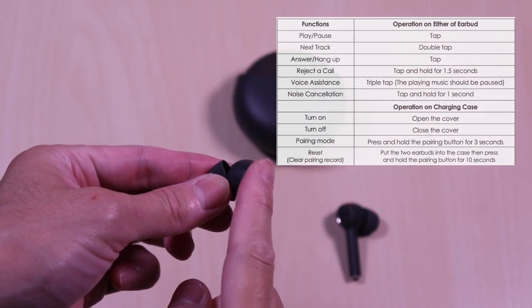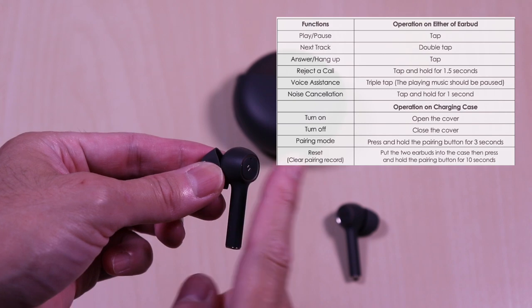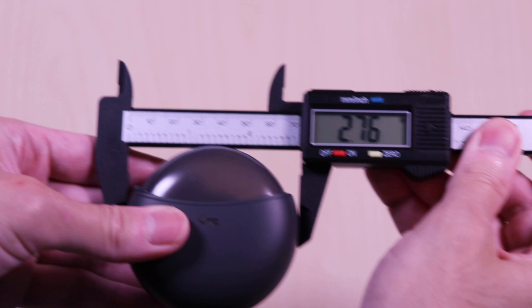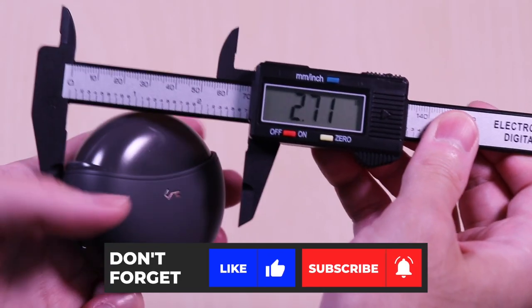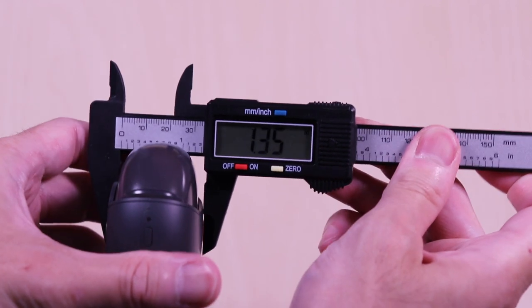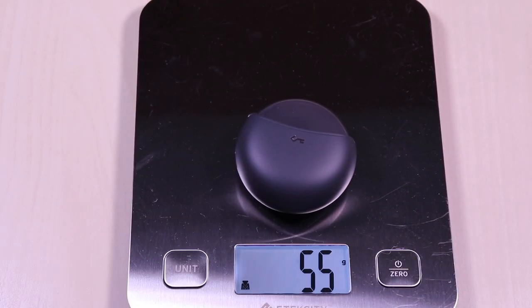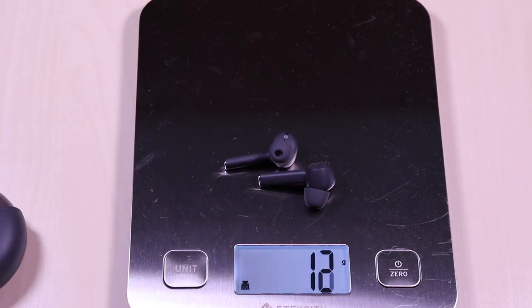Touch controls are straightforward — a few taps to get the desired function. The active noise cancellation feature is just a one-second press to activate, and you'll hear an audible beep. The case comes in at 2.7 by 1.3 inches. It weighs in at 53 grams, and the earbuds come in at roughly 13 grams.